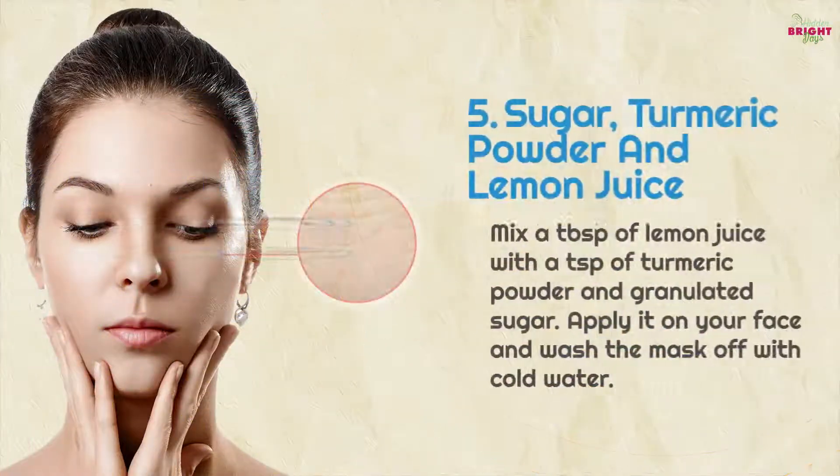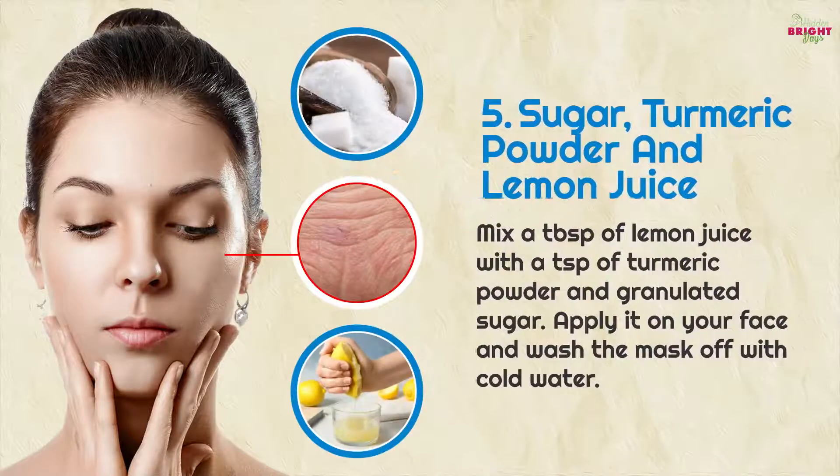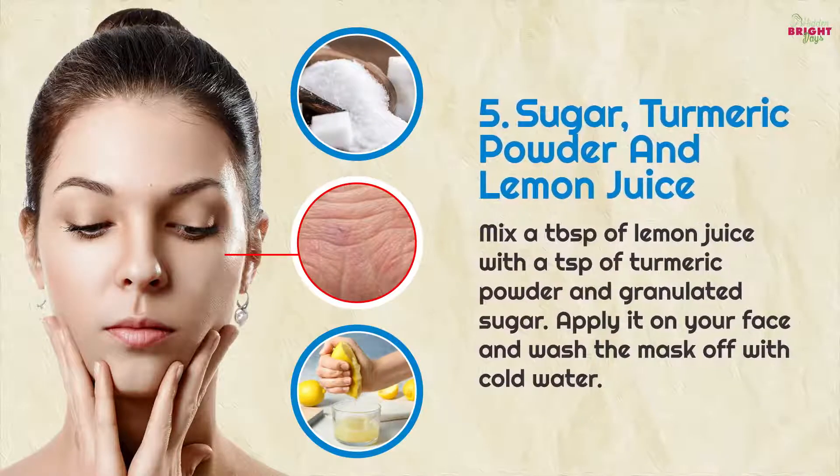5. Sugar, turmeric powder and lemon juice: mix a tablespoon of lemon juice with a teaspoon of turmeric powder and granulated sugar. Apply it on your face and wash the mask off with cold water.